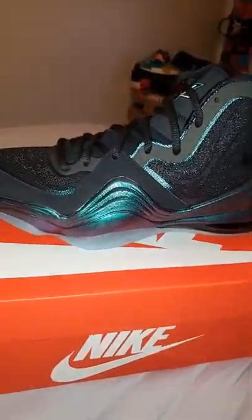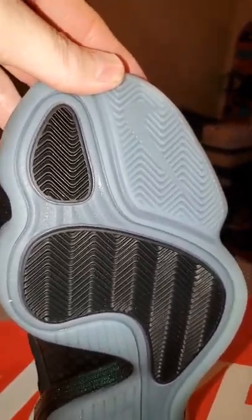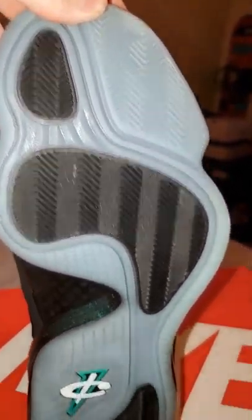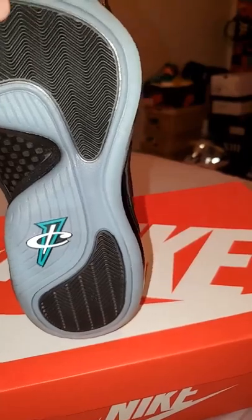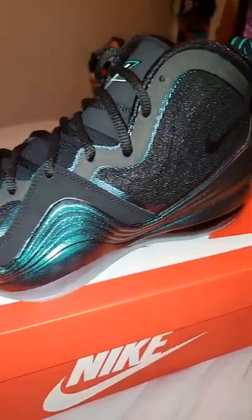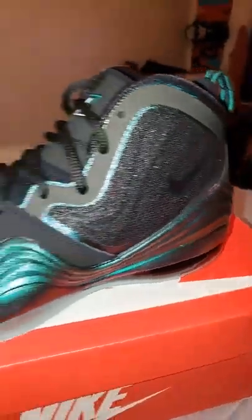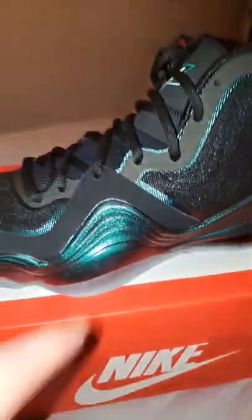Other than that, no difference. The quality and everything seems very similar, pretty much the same as far as I can tell from my recollection. You've got the glow sole, black pods, the Scent Sign, and a carbon fiber shank.